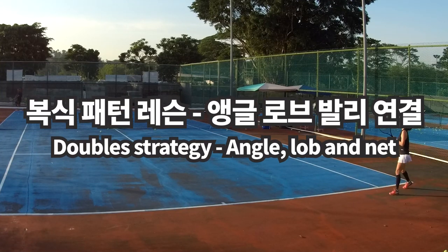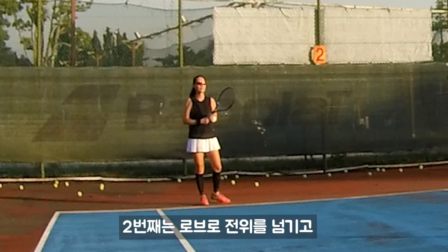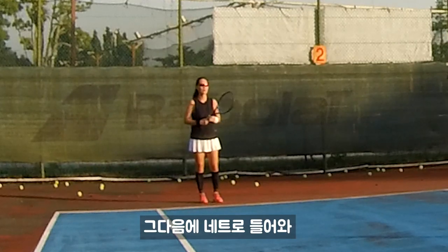Angle. Then lob. The first one, you just try to put the angles, bring me out. Then second ball lob over. Then you can come out for volley.